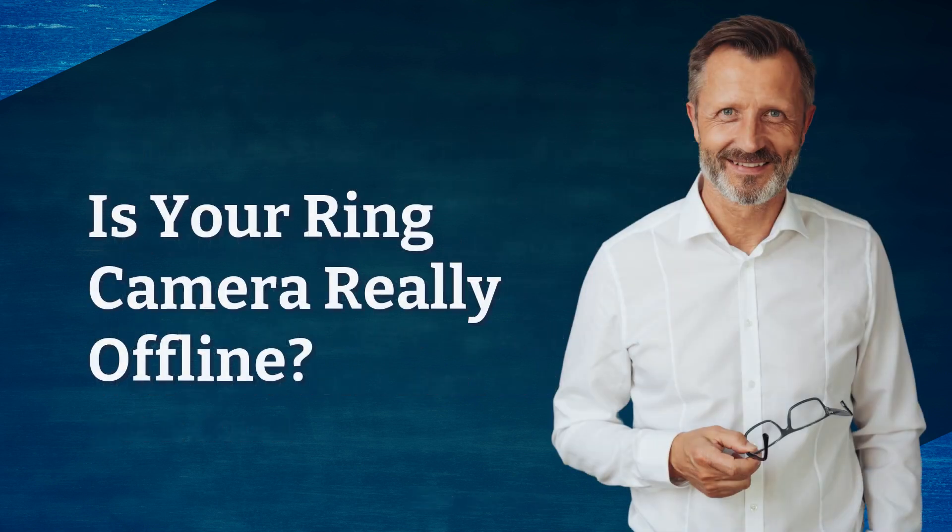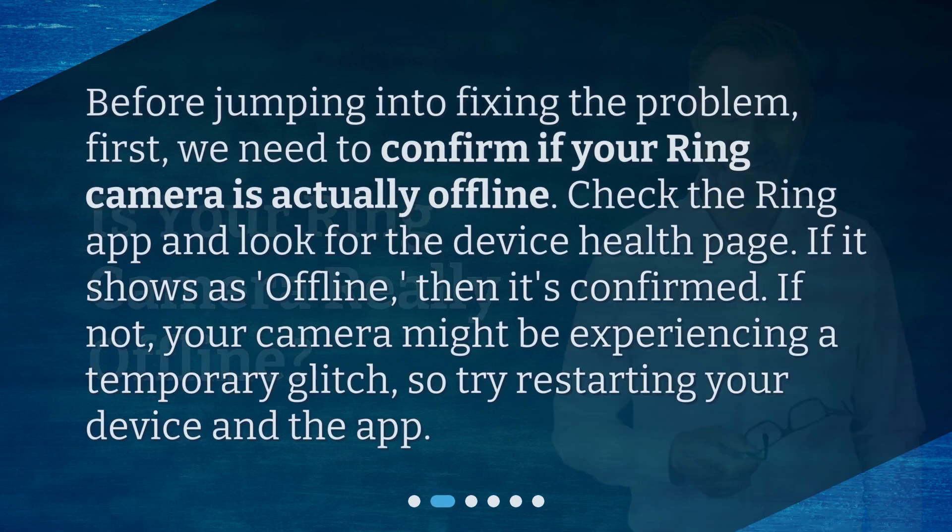Is your ring camera really offline? Before jumping into fixing the problem, first we need to confirm if your ring camera is actually offline. Check the ring app and look for the device health page. If it shows as offline, then it's confirmed. If not, your camera might be experiencing a temporary glitch, so try restarting your device and the app.